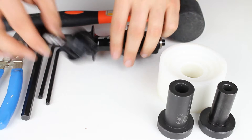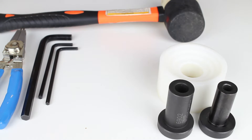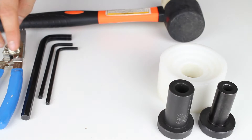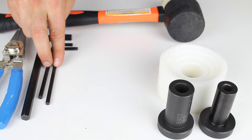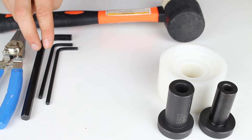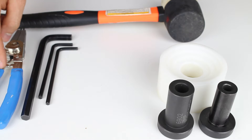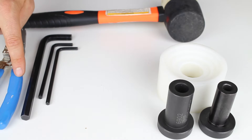To replace the bearings on either a front hub or rear hub, we're going to need a few things: a rubber mallet, a bearing press kit. For the front hub, we will need two 5mm Allen keys. For the rear hub, we will need two 5mm Allen keys and a 10mm Allen key. Also, only for the rear hub, we will need a C-clip tool.